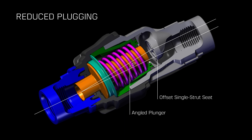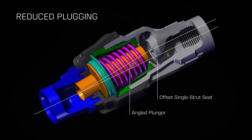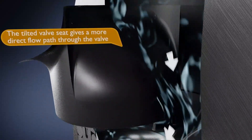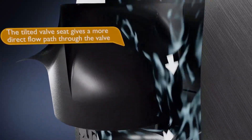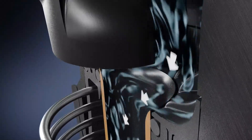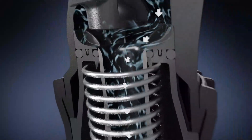In this animation you can see exactly how that seat works — the flow slides right past the seat because it isn't a significant obstacle in the main flow path, and that angled plunger minimizes the potential for debris to be trapped inside the regulator as it slides up and down.